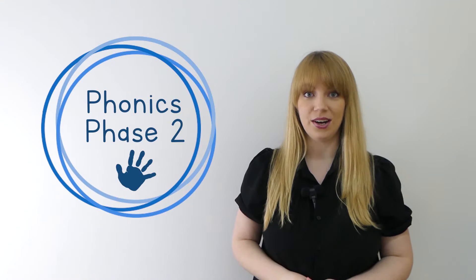Hello and welcome to this Little Learner's Phonics lesson. I'm going to show you three pictures. When you see them, tell me what they are. Ready?